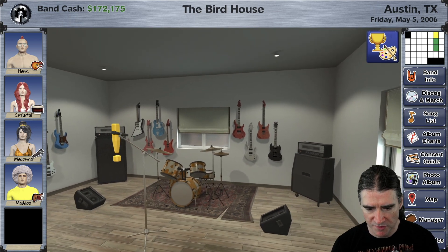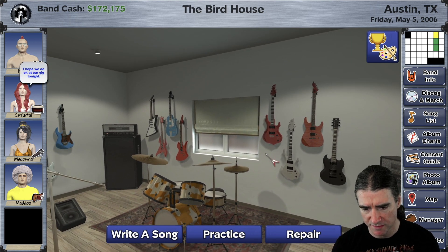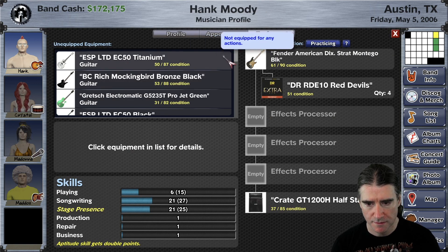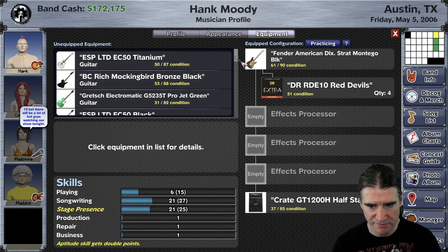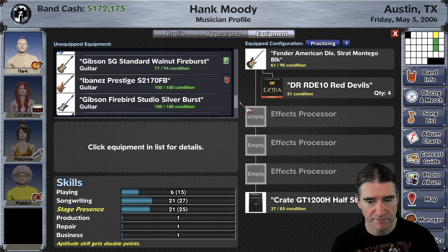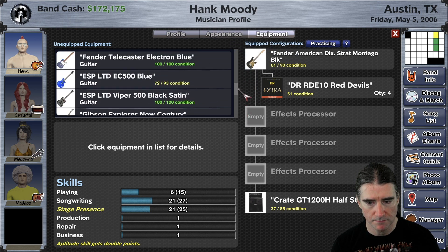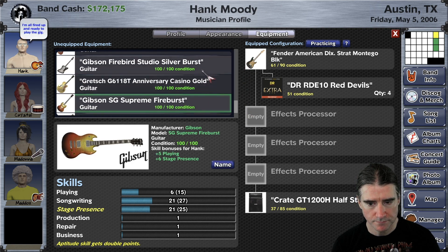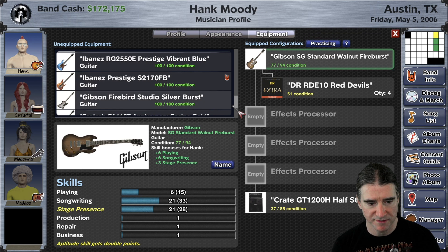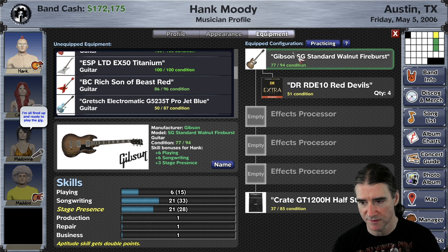So the most important thing about this, other than just decorating your home, is that you get to actually look at the guitars that you own — even if they're not guitars that have the best stats. You can see in here most of these guitars are not actually going to be used for practicing, songwriting, or playing gigs because they don't have the best stats. You can find here this one's going to be used for songwriting, this one for playing gigs, and this Gibson's being used for practicing. This SG is not in the list because it's currently equipped.